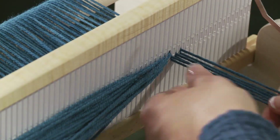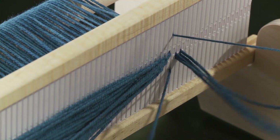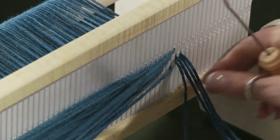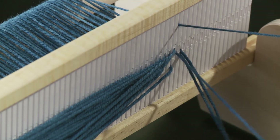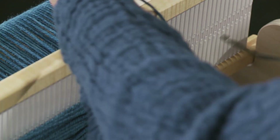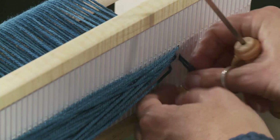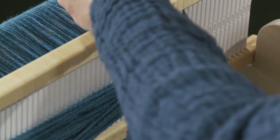We're coming to the end here. You've been slow and careful — patience is a virtue. Last couple. When we get done you'll be able to see one thread in each slot and in each hole. On the left your edge yarn will be in a slot, and on the right your last thread will be in a hole.